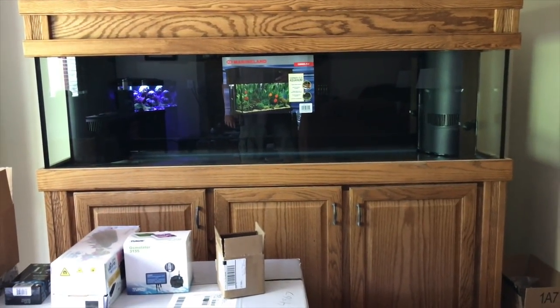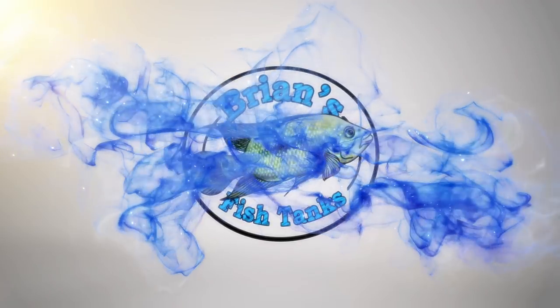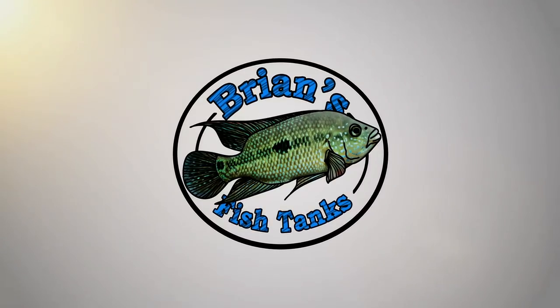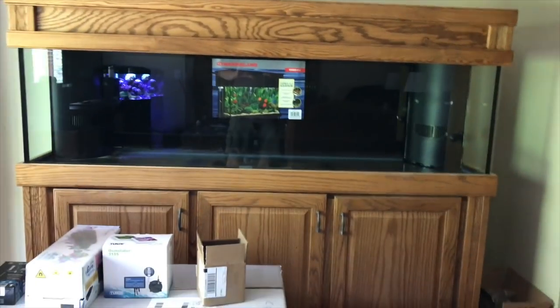Ready to see my latest tank build? Stay tuned. Hey YouTube, this is Brian and I'm coming at you with something new today.